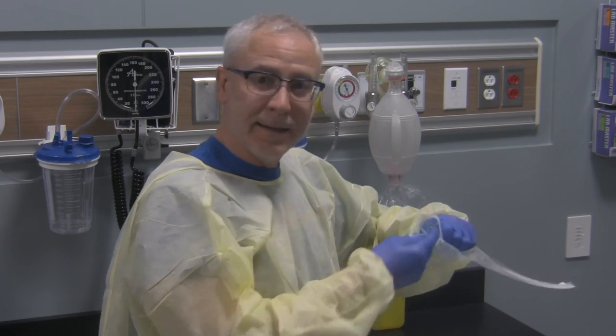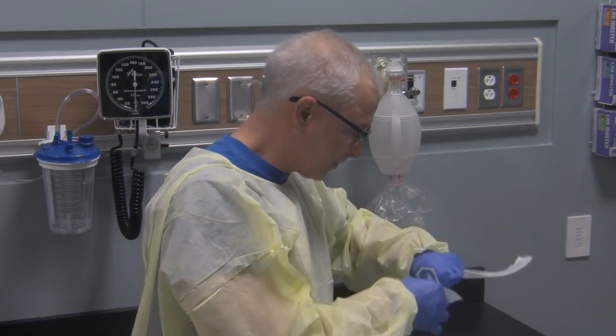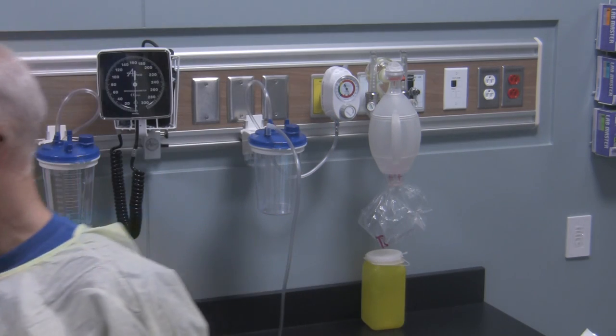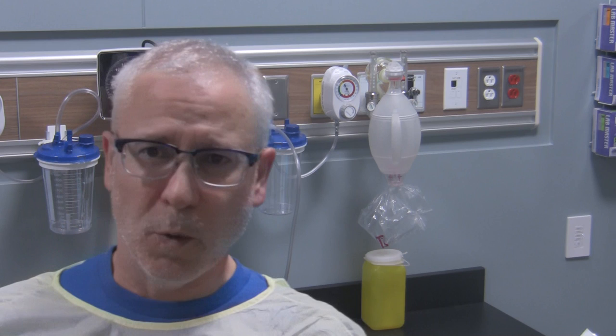Who would have known that doing this causes you to tear up — but it just goes to show you need to have some empathy for your patients. When I stuck that suction catheter back there I could feel it go all the way to the back of my oropharynx and into the hypopharyngeal area, where it started to irritate and produce a gag reflex. Let's try this again.